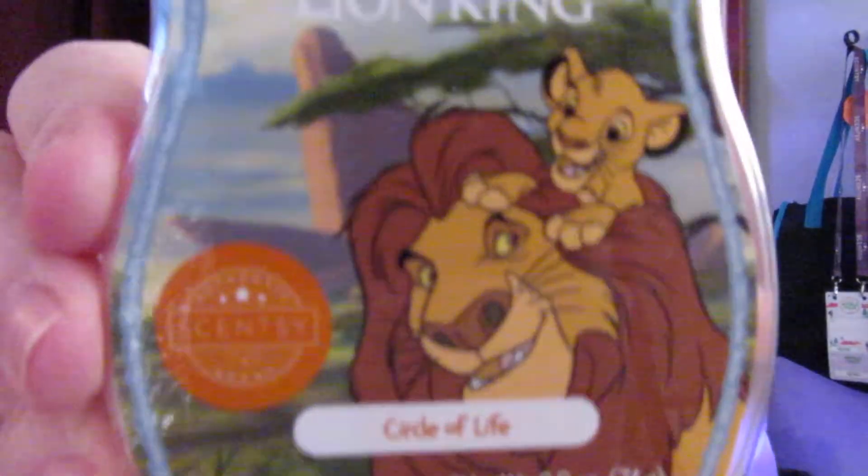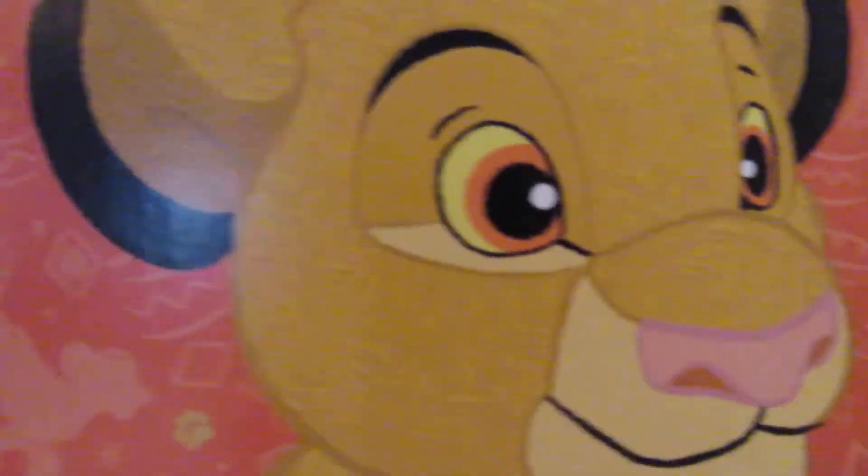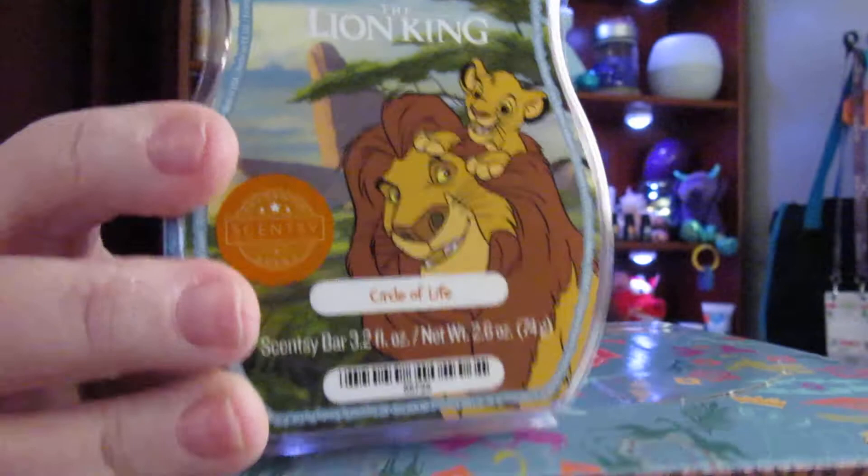And it is the Lion King. I have in this box the Lion King Simba — the Scentsy buddy, Simba. I'm going to go ahead and unbox these in this video like I did with the other video, and I will go ahead and do shorter videos of the products. I got this as a set: the Simba Scentsy buddy and the scent bar that goes with it, which is called Circle of Life, the Lion King.